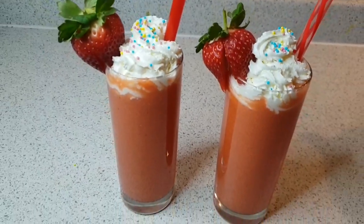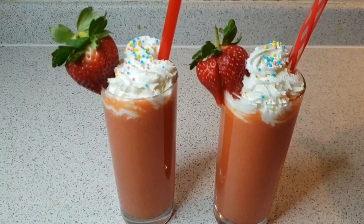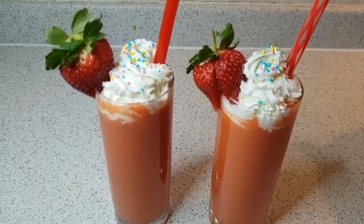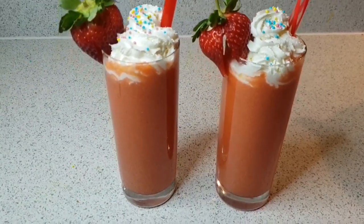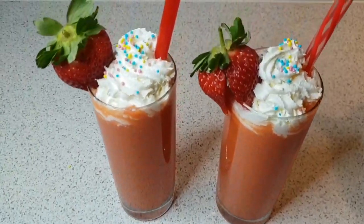Hey guys, welcome to our channel and today we are making Tropical Fruit Smoothie. This is perfect for breakfast and kids who do not like eating fruit, like my sister. And once she drinks this, she's going to love it, so that's why we are sharing this recipe with you all.